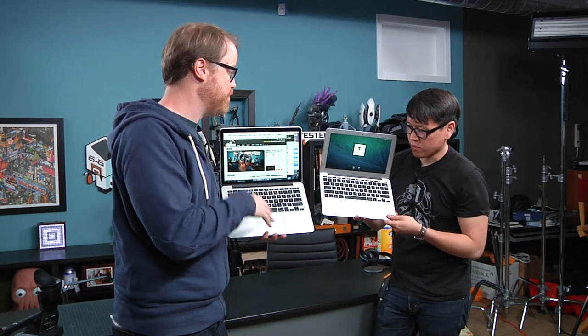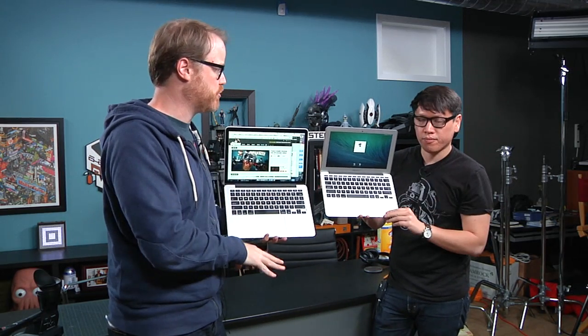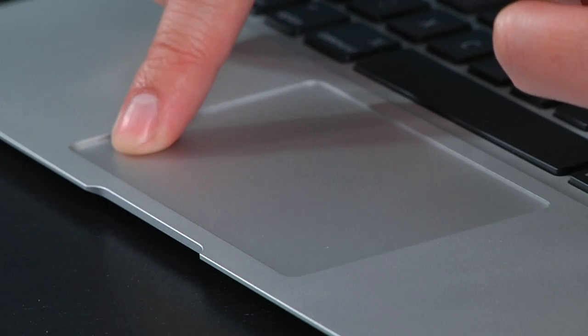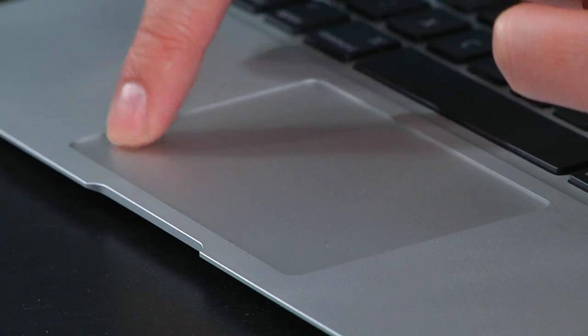This is the Force Touch trackpad. It's what will show up in the new 12-inch MacBook — not the MacBook Pro, not the MacBook Air, the tweener thing. But it's notable because it doesn't actually click. Norm's little trackpad moves. It clicks when you click it.